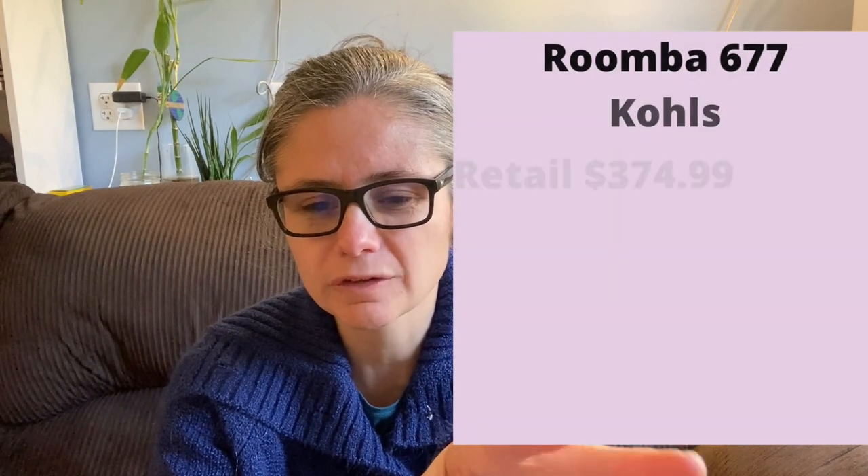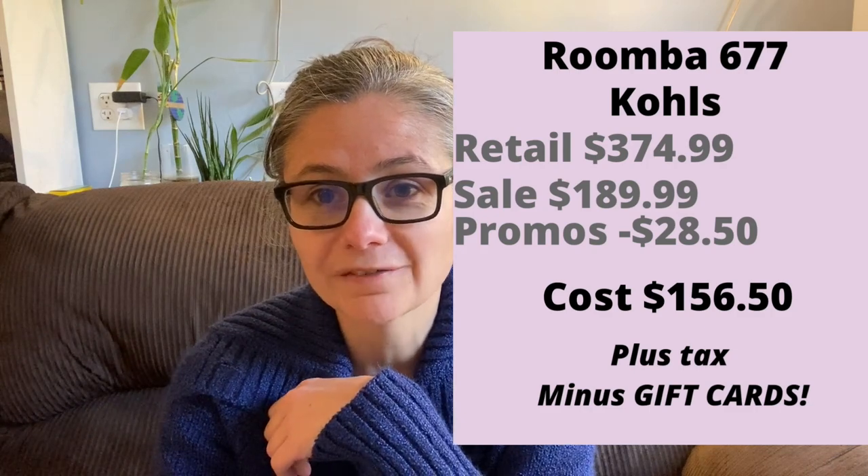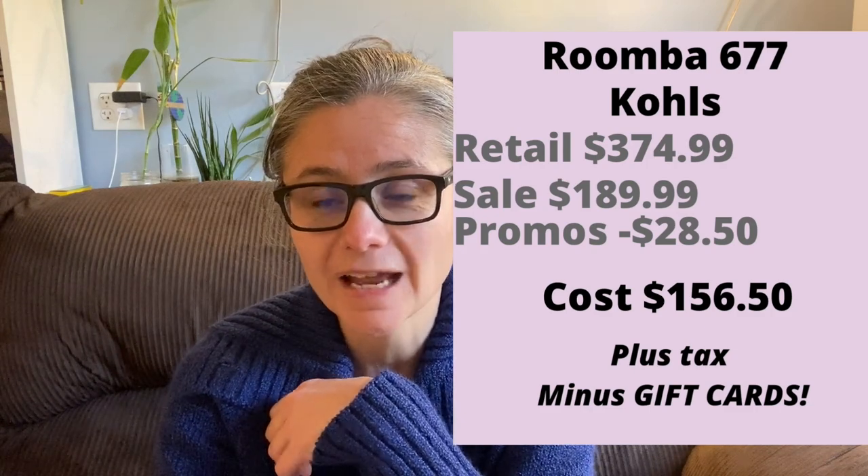Let me tell you about the deal I got. This Roomba 677 retailed at Kohl's for $374.99. It was on a pre-Black Friday sale for $189.99 — already $185 off. I had a promo code and something else that knocked off another $28.50, so the total was $156.50 before taxes. And I had some gift cards, so I paid almost nothing for this Roomba.